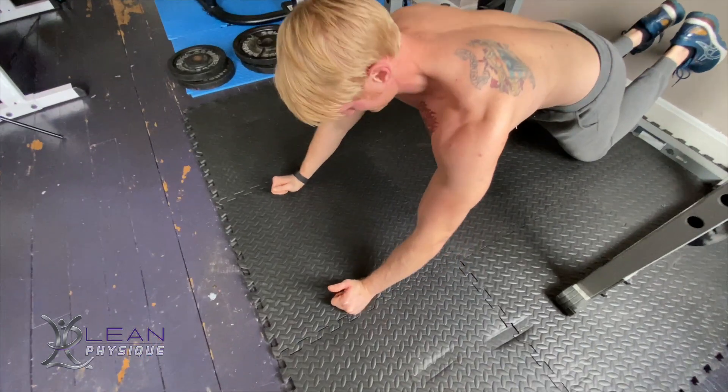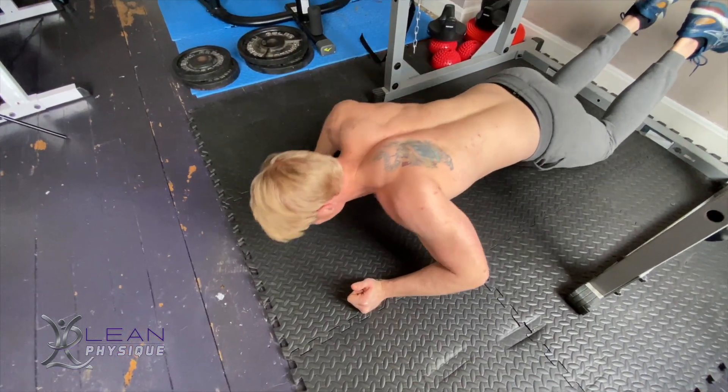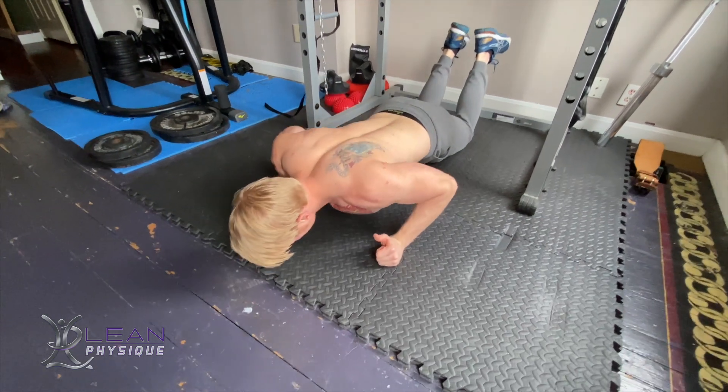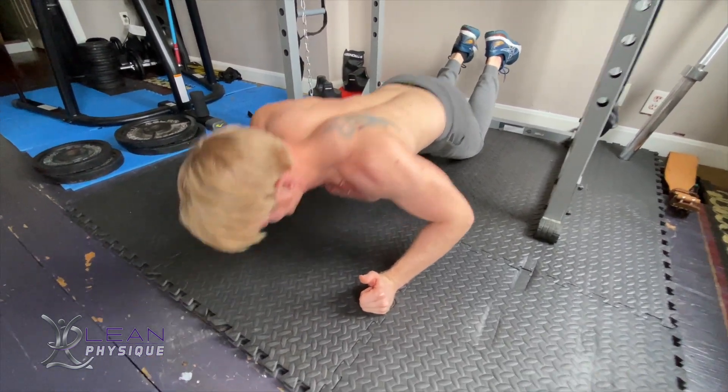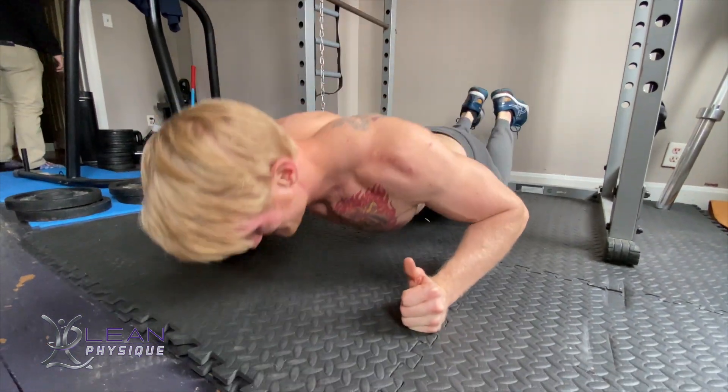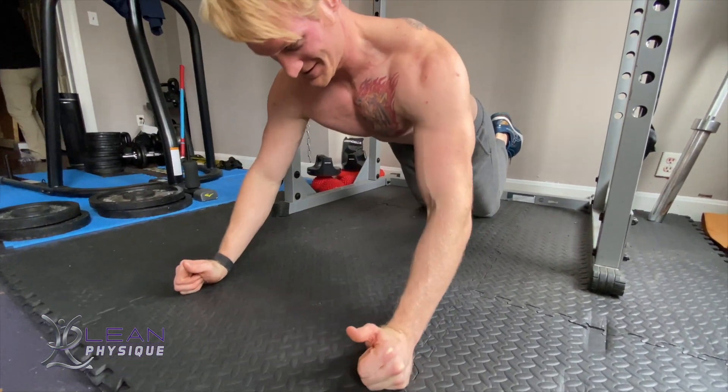From here, you're going to go through your normal push up motion while maintaining the thumbs up towards the air. You'll notice while you're doing this exercise that it's working the back a lot more to stabilize, rather than just the chest and triceps going through the normal chest press motion.